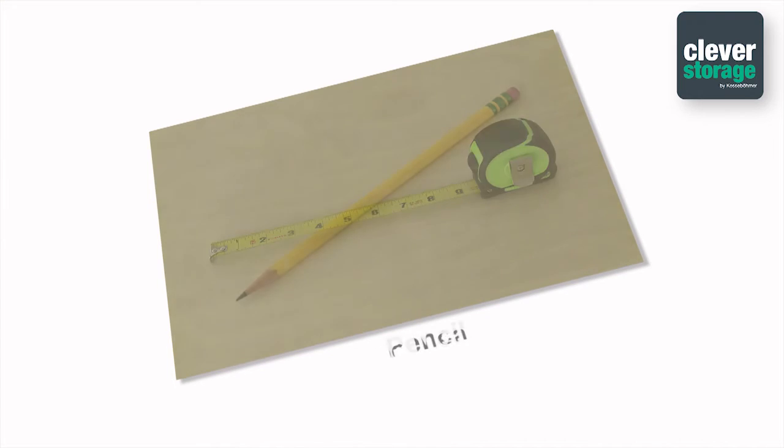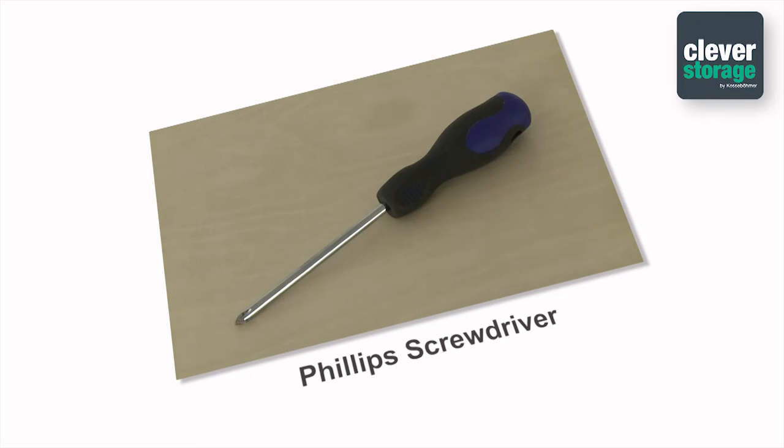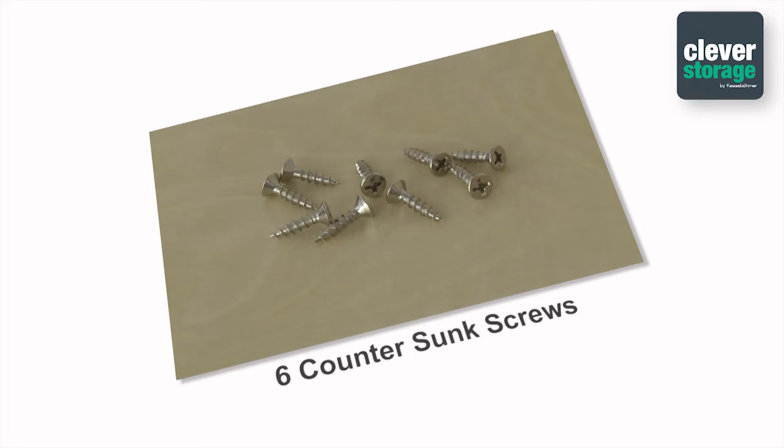The tools you will need for this installation are a tape measure, a pencil, a T-square, a level, an awl, a Phillips head screwdriver, and a power drill. You will also need eight pan head screws and six countersunk screws.